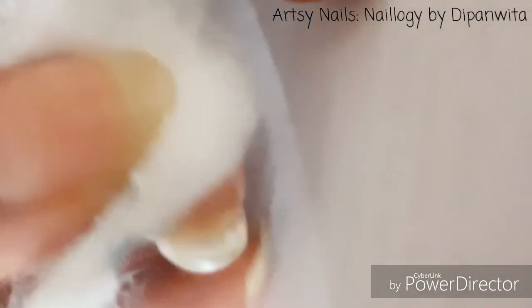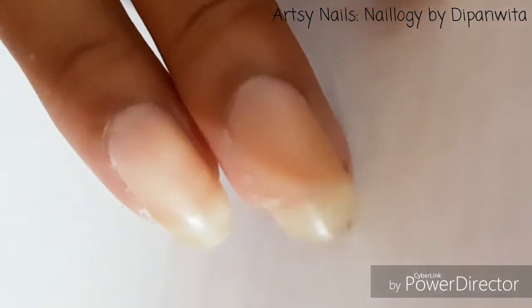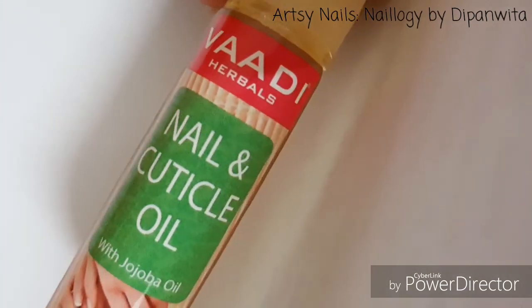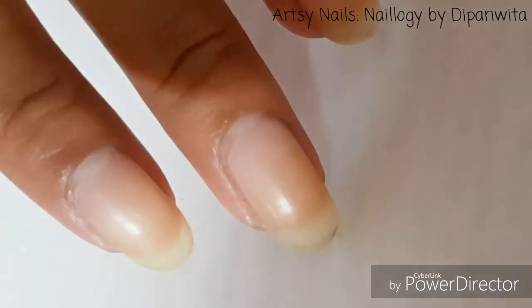I'm making sure the nail is totally clean. Once I'm done, I'm going to massage my nails using a nail and cuticle oil — I'm using this one from Vadi — and I'm going to rub the nail oil around my cuticles.